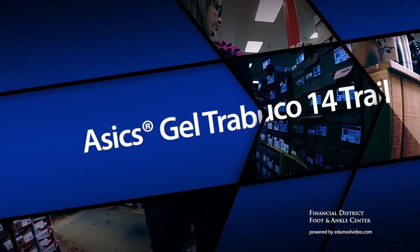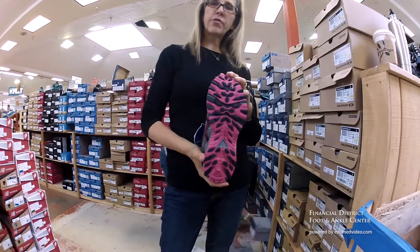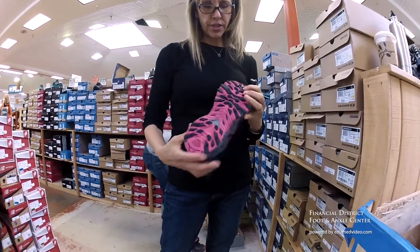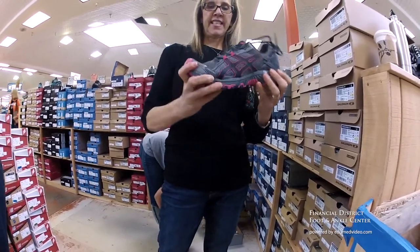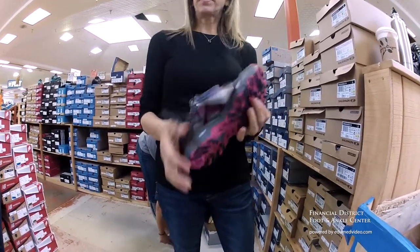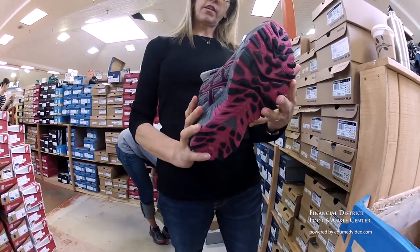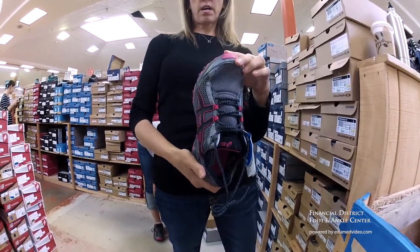This is the Gel Tributo 14. This is actually a really great trail shoe. It's hard to find trail shoes that run wide, and this one does. It doesn't hourglass in too much. It's fairly deep. It doesn't really flex too much and doesn't really twist too much. Soft heel counter though. I'm going to recommend this shoe for anybody that needs a trail shoe with a wide or deep foot.